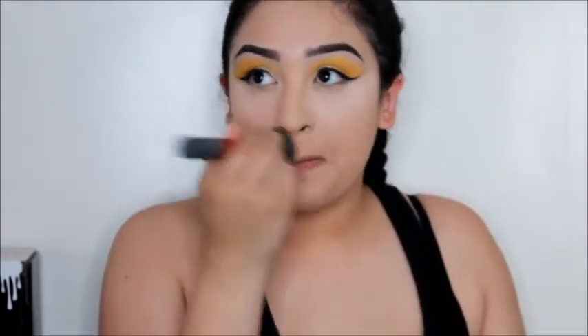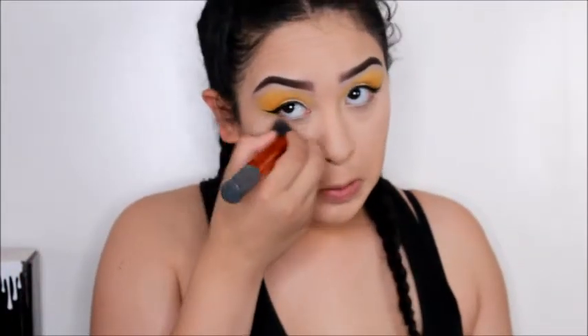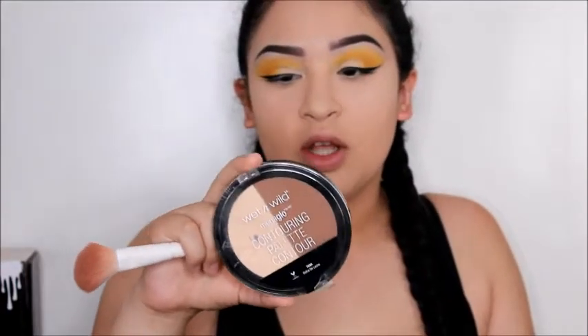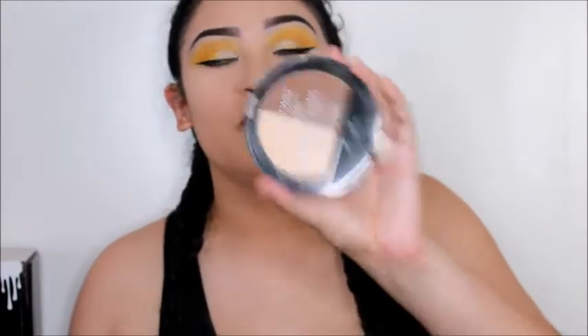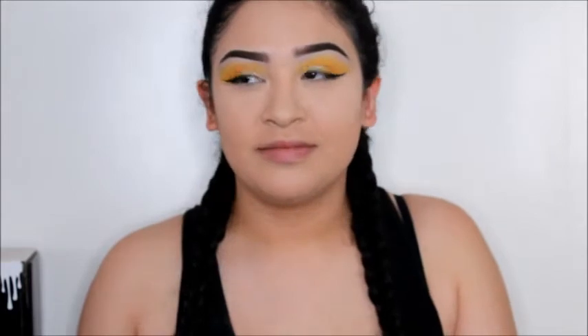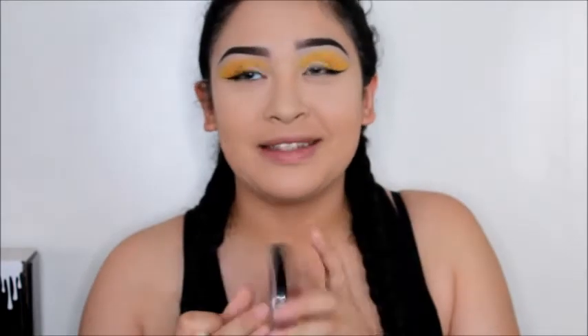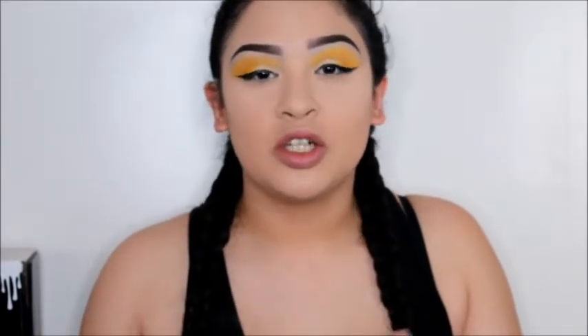I set my whole face with powder and now I'm going to take a Real Techniques buffing brush and just brush away all the powder off my face. I also take the light shade and apply it under my eyes and where I highlighted. Now I'm going to take this Wet and Wild Mega Glow contouring palette in the shade Dulce de Leche — honestly this is so freaking bomb for like three to five dollars — and I'm going to use this to just contour my face.